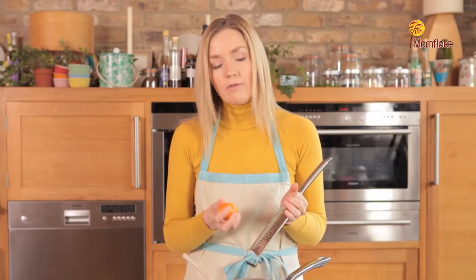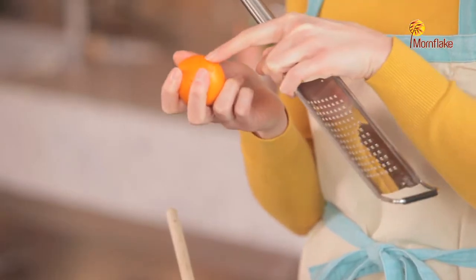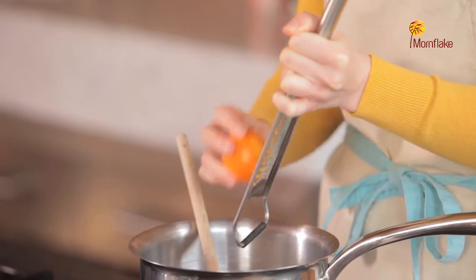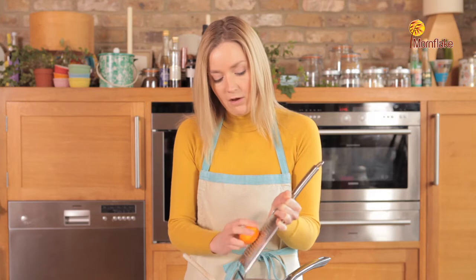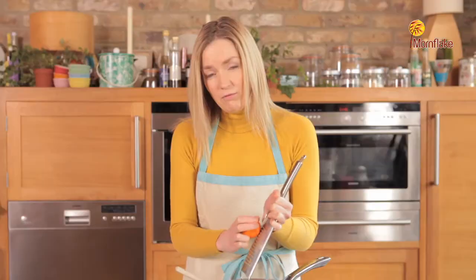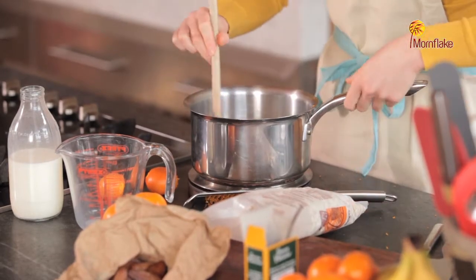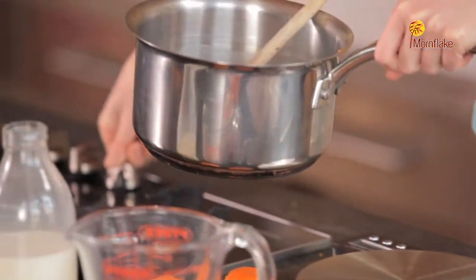Be quite careful that you don't get any of the pith — that's the white stuff under the skin — because all you want is the actual orange colour, as that's where the flavour and zestiness are. Carefully grate the zest into the porridge oats. You want the zest of one, maybe two satsumas, depending how fragrant you want the porridge. Give your fruit a good wash before zesting, then stir the zest through the water, milk and oats.